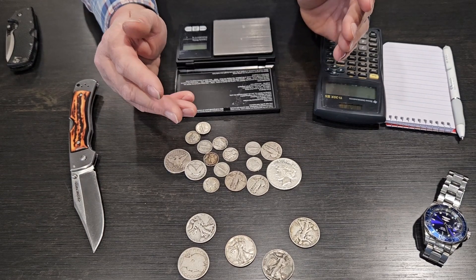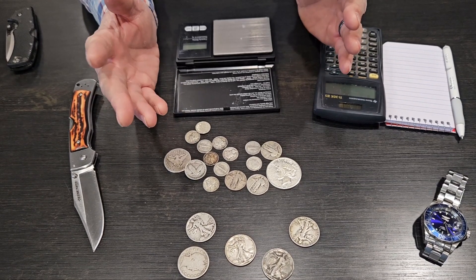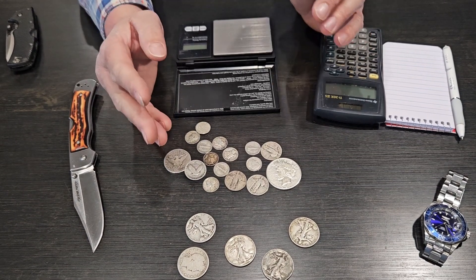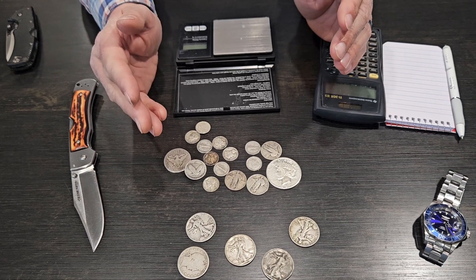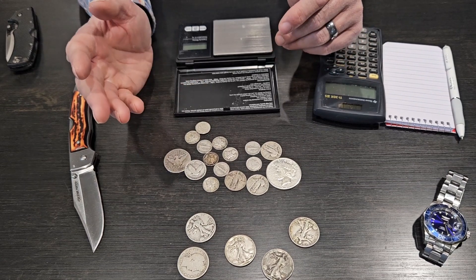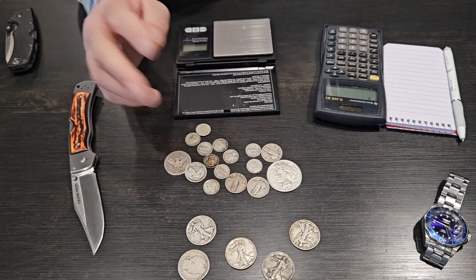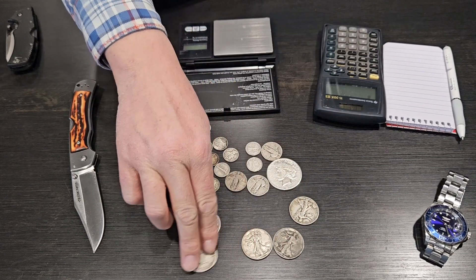So we're going to cover 90% junk silver, or constitutional silver. When this is referenced, this is U.S. coinage minted from 1964 and prior. 1965 and up, they were made out of clad, not precious metals. So each one of these coins is 90% silver.